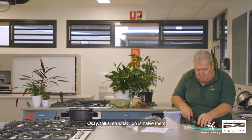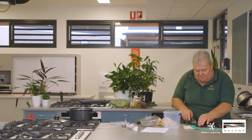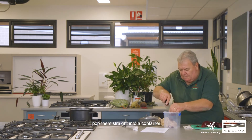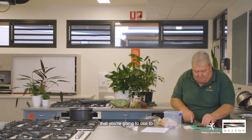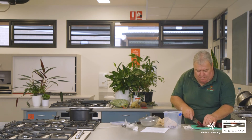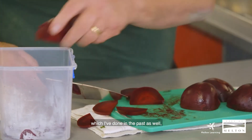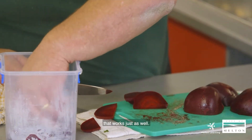What I do is halve them and slice them about five millimetres thick, then pop them straight into a container that you're going to use to refrigerate. You can cut them into cubes too, which I've done in the past — that works just as well.